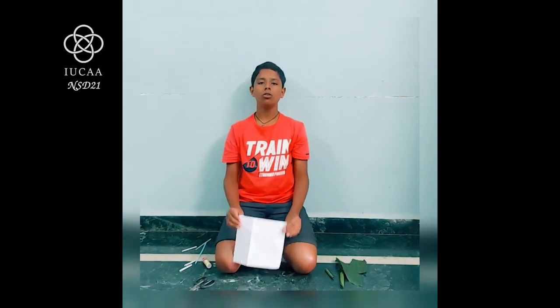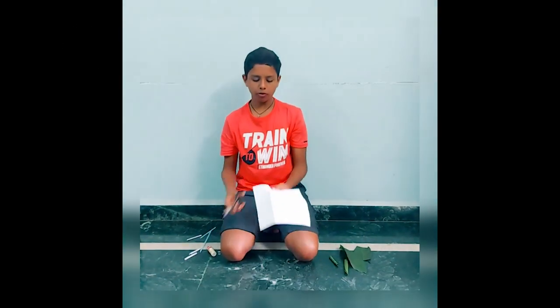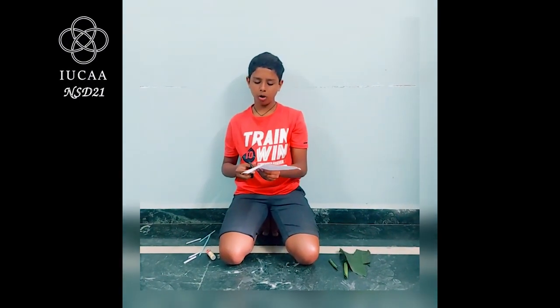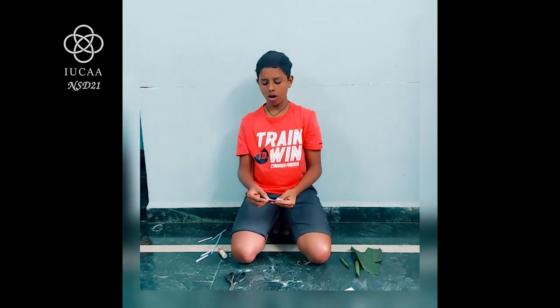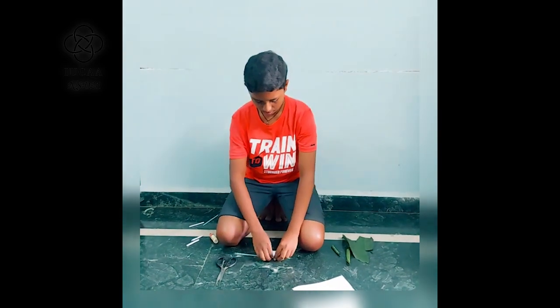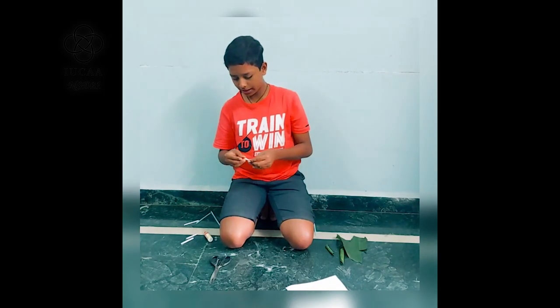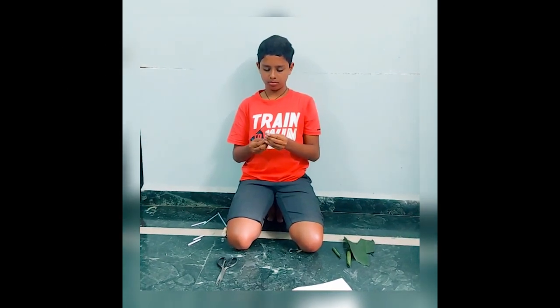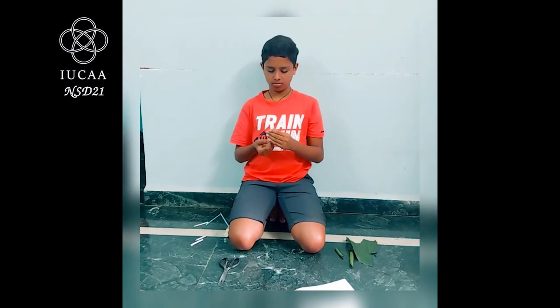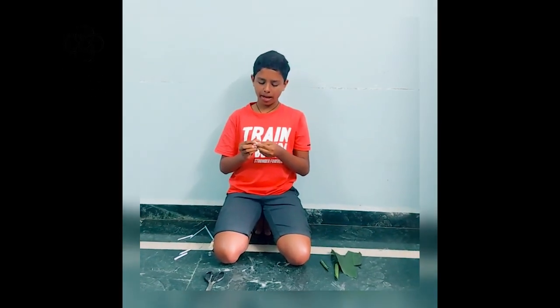We can also make a flute from paper. To make a flute, first we have to cut the paper with a small flap remaining. Now I will roll the paper and stick it with the help of glue so that it will not open. I will fold the flap and now let us try to blow air through this. You can see that the flap vibrates to make the sound.